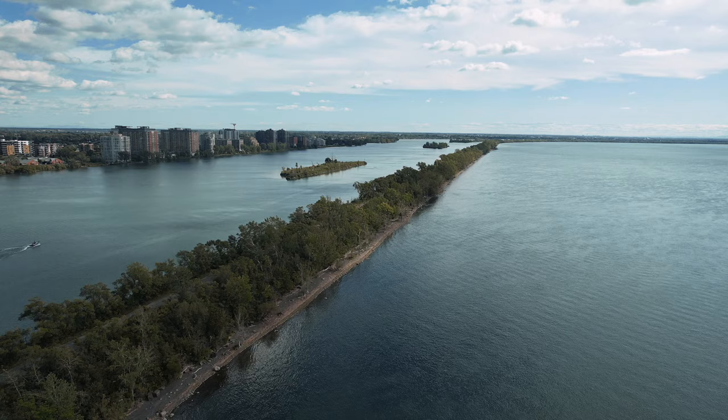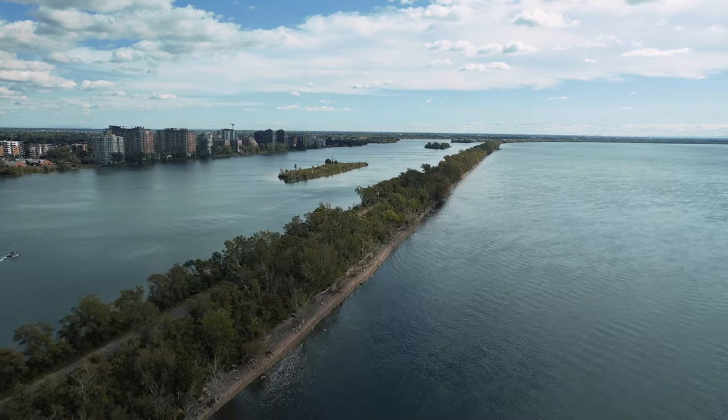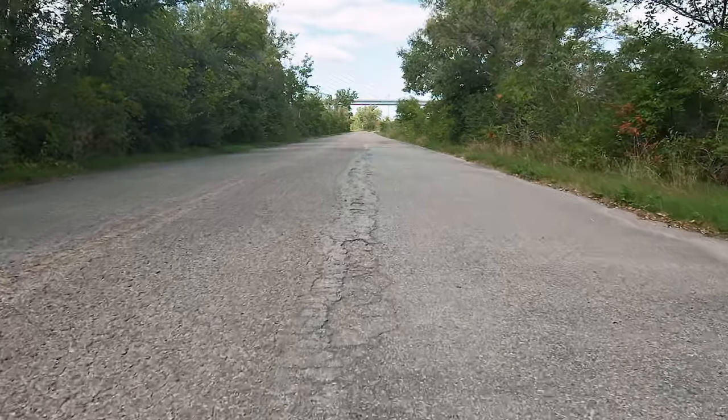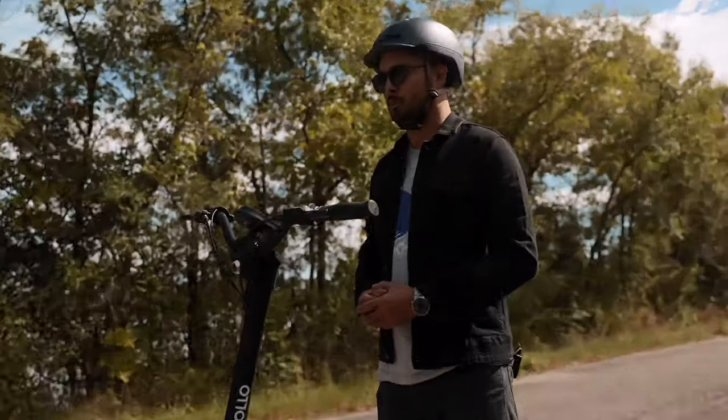We're out here on this long strip of road, which should give me enough runway to see how fast I can really go. The Phantom V3 has an advertised top speed of 64 kilometers per hour, but the winds are blowing and the road's kind of bumpy here, so we'll see how we can do with some more real-world conditions.